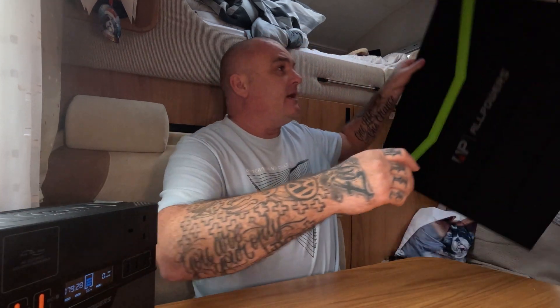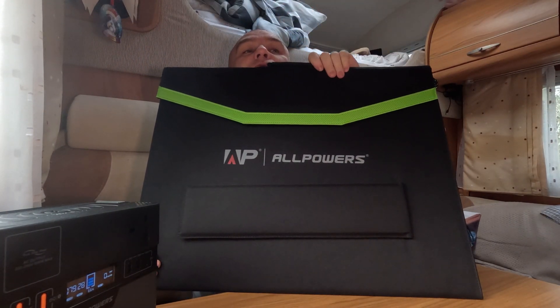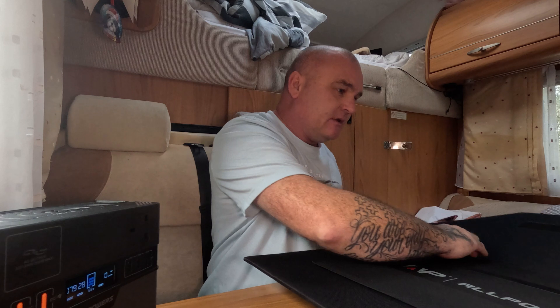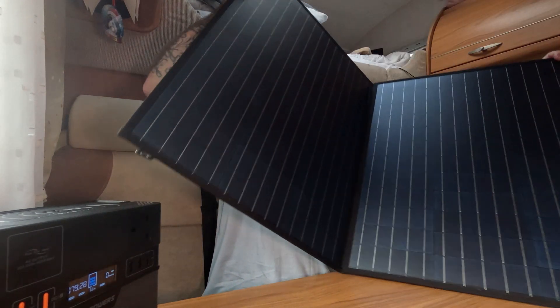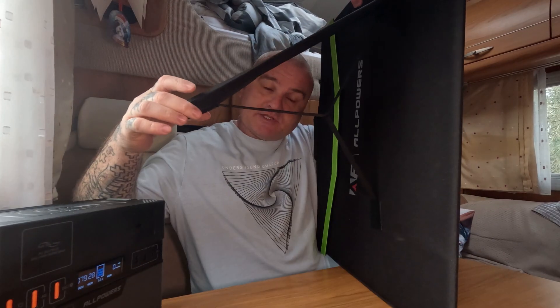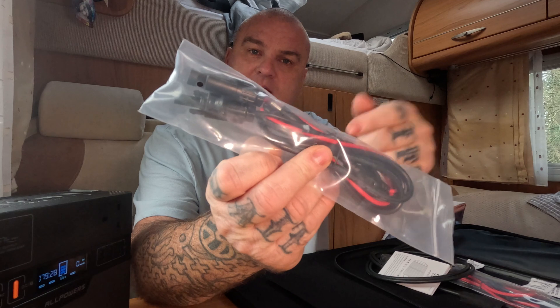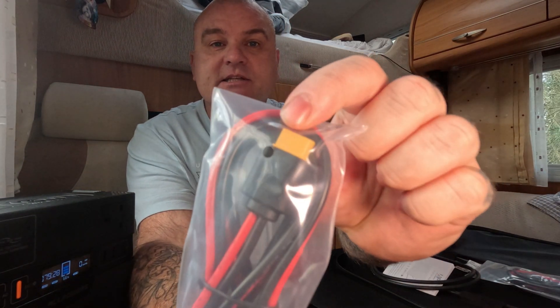They've also sent me their SP027 — this is their 100-watt solar panel. It's been cloudy for days so I haven't been able to get it out yet, but we will later in the video. Coupled with this power bank, you can probably expect to charge it in three to four hours on a good day. The solar panel has legs so you can tilt it for optimum angle to the sun, which gives you more power especially in summertime when the sun is quite low.